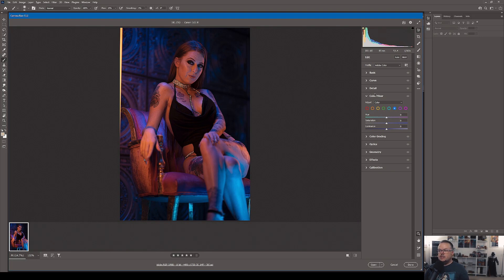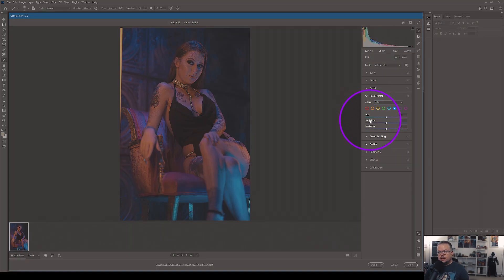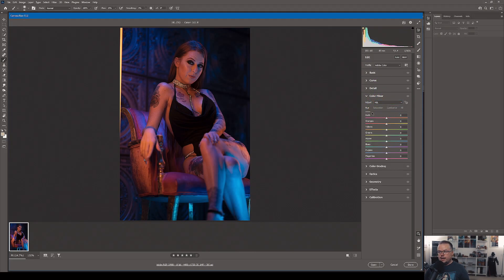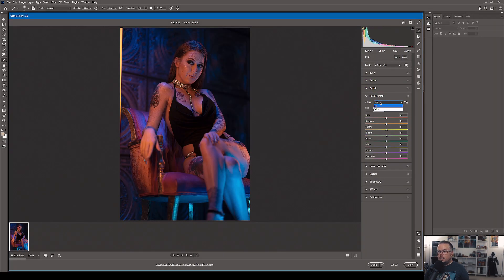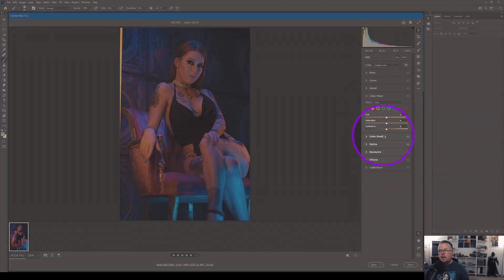The Color Mixer tab is new as of Photoshop CC 2020. If you're using 2019 or earlier, you'll see a tab called HSL — Hue, Saturation, and Luminance. In the new interface, Adobe Camera Raw renamed it Color Mixer and gave you the option to control all three functions — hue, saturation, and luminance — within the same screen under one color. Previously you had to switch between separate tabs for each function.